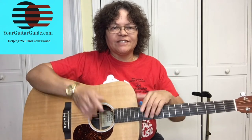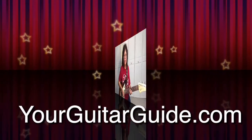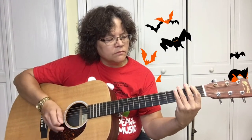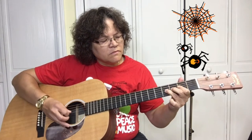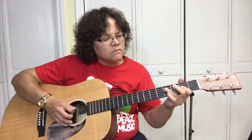Hello, Sharon your guitar guide here, helping you find your sound. Today we've got a beginner guitar lesson for Halloween — thanks for stopping in to learn this beginner guitar song. Since it's close to pumpkin time I decided to do this little theme, so let's get to it!